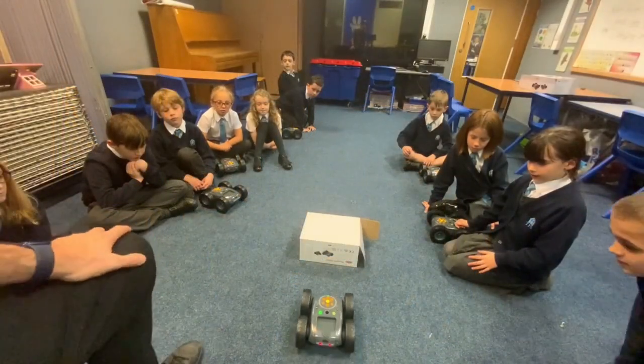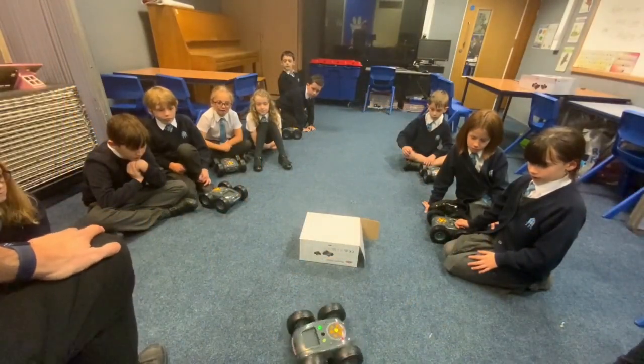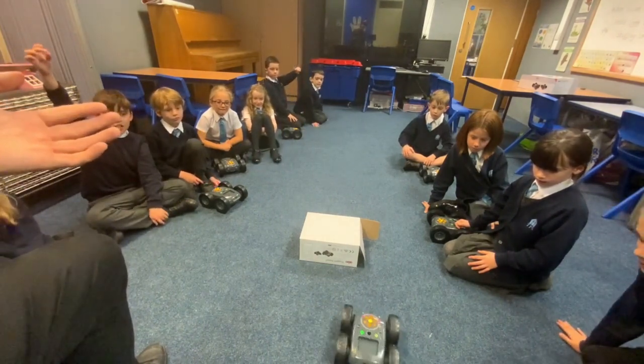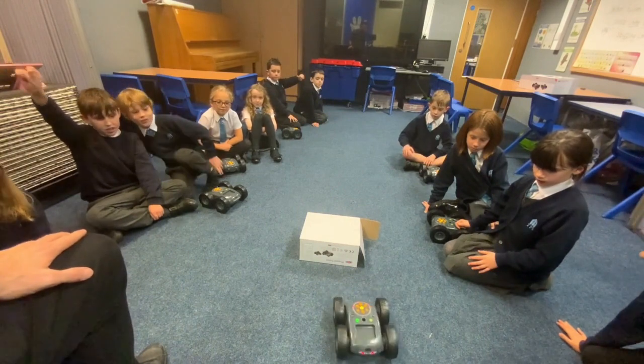A couple of the kids, through having a play with the robot, found the obstacle sensor and they explained how it works. They said that when you press the button it doesn't bump into things, and this is them explaining and showing how it works.